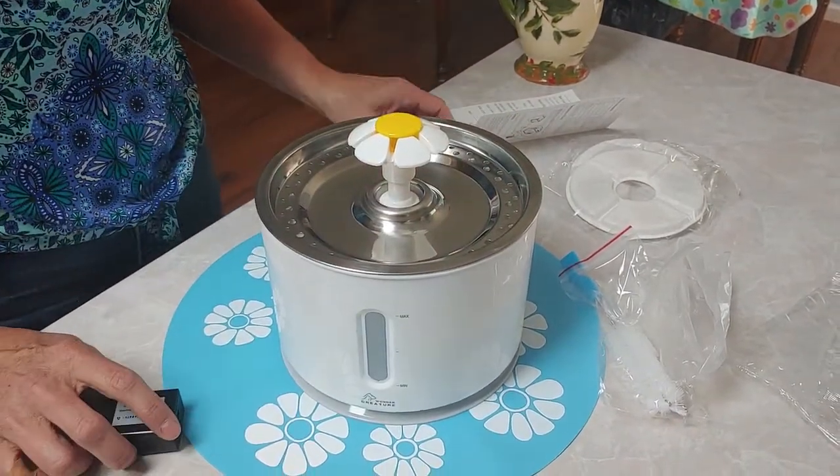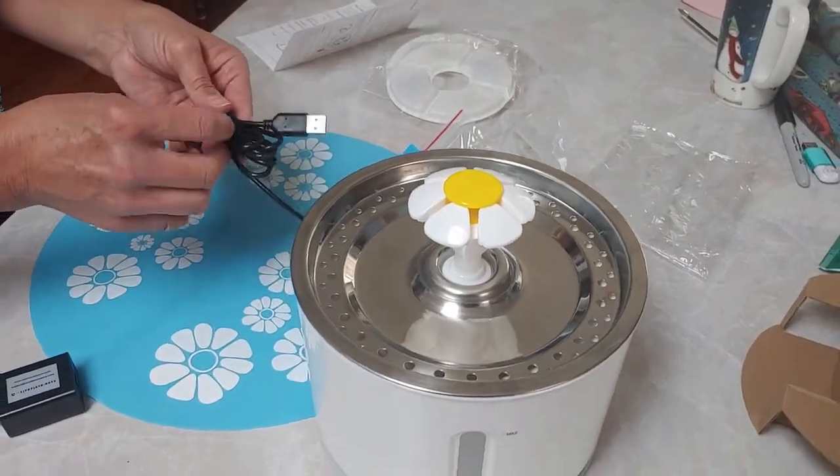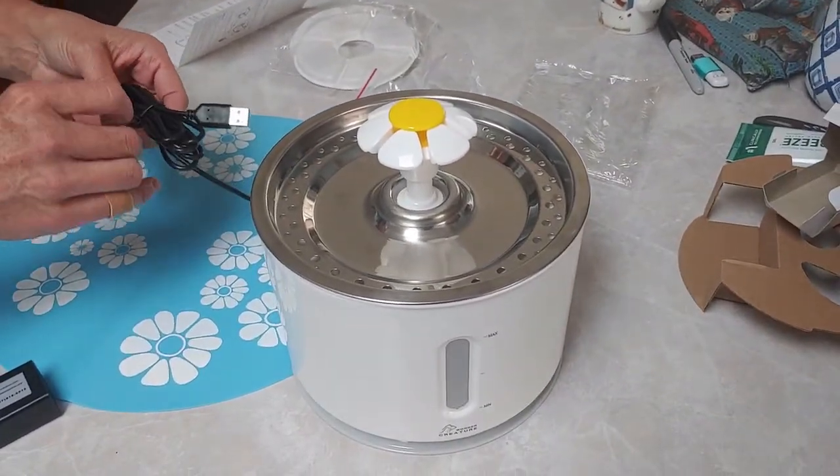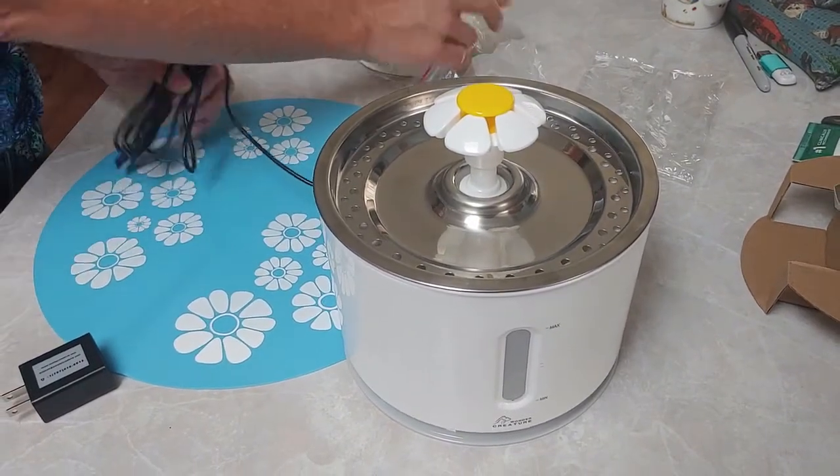The assembly of the fountain was simple and intuitive. I personally didn't need the instructions to set it up. Just in case you wanted to know, yes, the LED light stays at the bottom of the basin and gets submerged in the water.